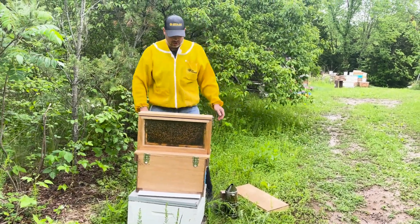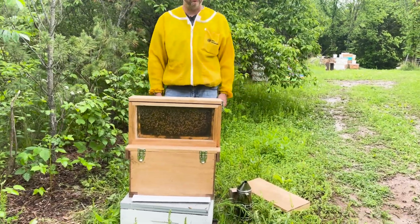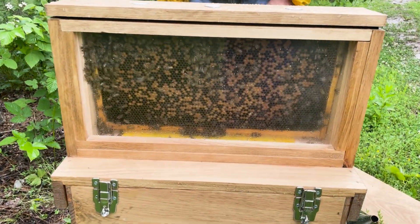Now we're ready to go to market. Just a few minutes — go through, find your queen, put her in there. Come back a couple hours later, probably around six or seven o'clock tonight. We'll put them all back together and all the foragers will come back.